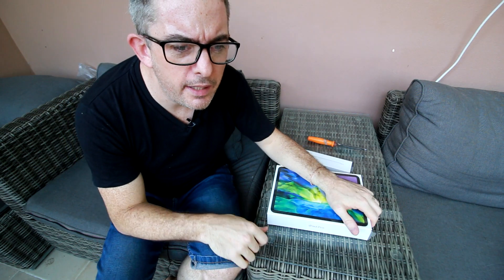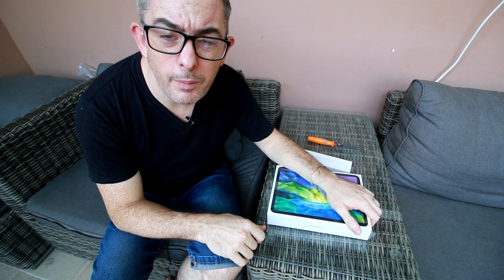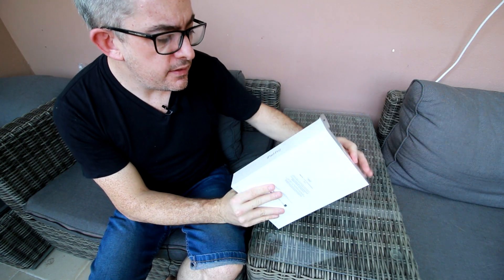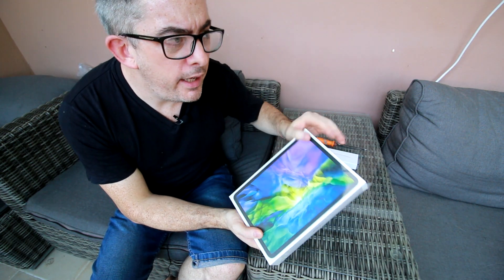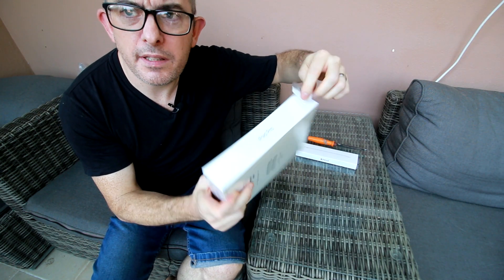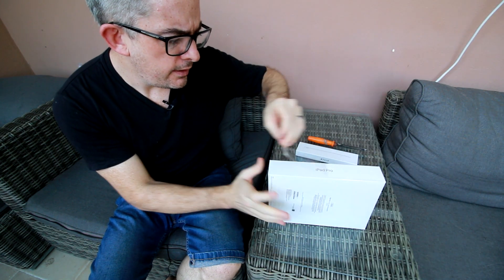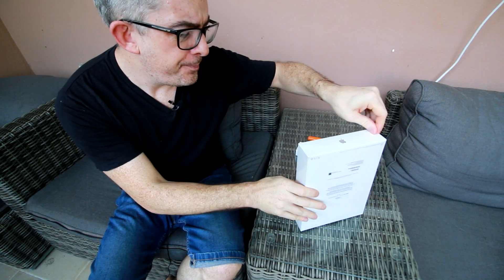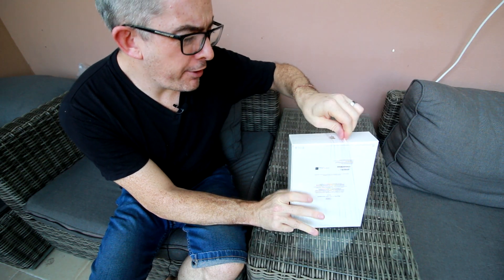My old iPad was the first generation iPad Air, so I'm well overdue an update. I'm looking forward to seeing what the difference is. This does have a 120-hertz screen, which I'm very excited about. Let's pull this tab here — it's always so satisfying unboxing Apple products.